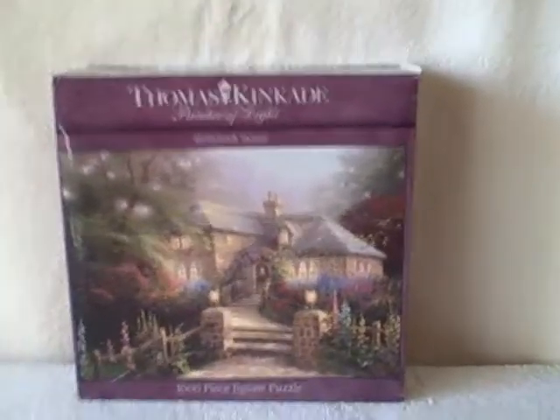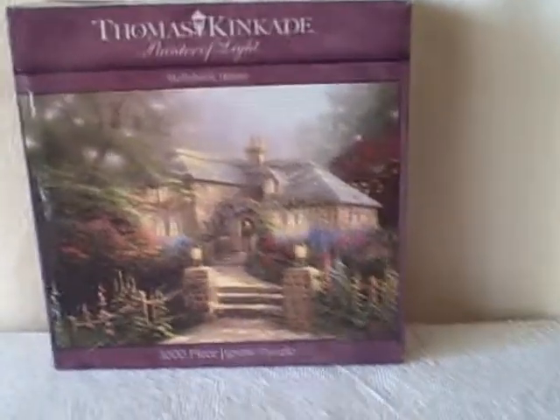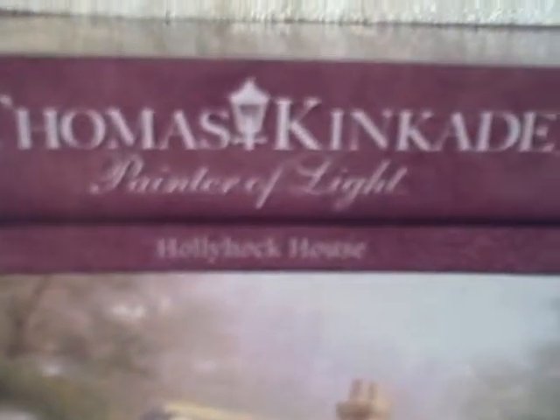Here we have a jigsaw puzzle, Bowls in Peace, Thomas Kincaid. This one is called Hollyhock House.